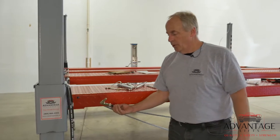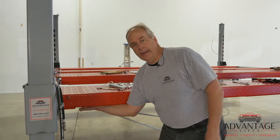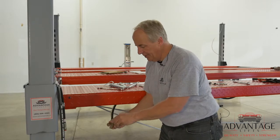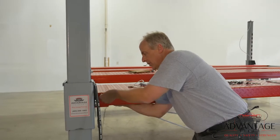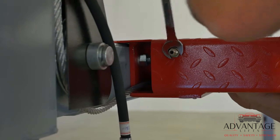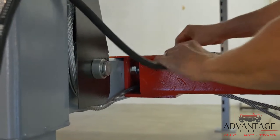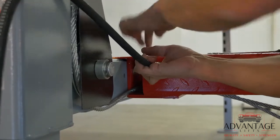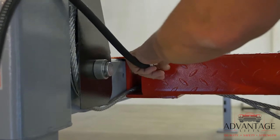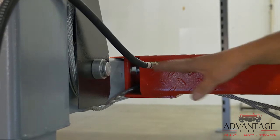Now we're going to take this port — we don't connect that in shipping because if it was sticking out of the hole, sure enough it would get hit and broken off. It's just attached inside and double nutted. Take one of the nuts off, stick it up through the hole, and put the other nut on the outside and tighten it down. Then you're able to attach your hose. Snug it down and now your hydraulics are done.